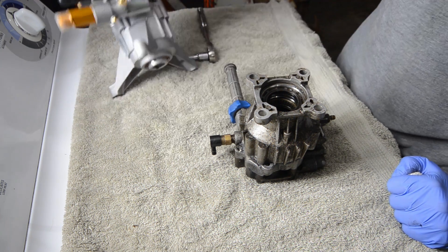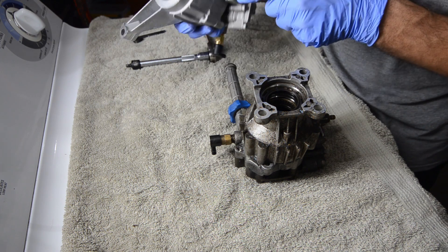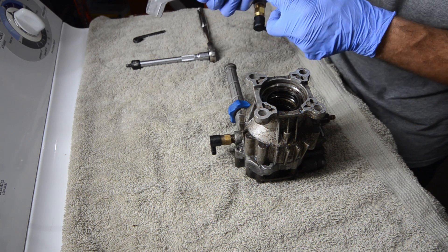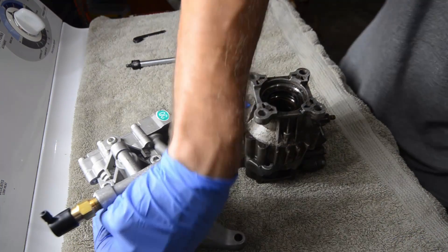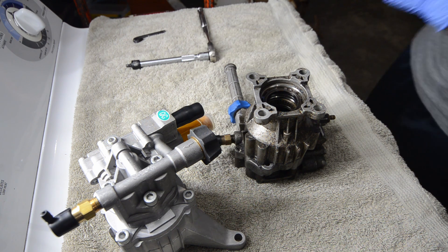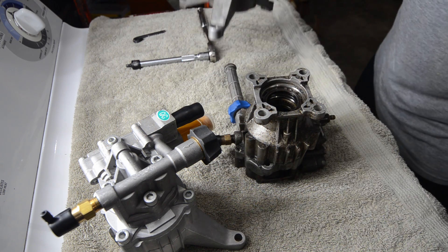Since it doesn't have a drain port on it — a lot of these older ones will have a drain port, usually right here — you have to pull the top off to get to the plungers so you can get to that port to drain the oil. This one does not have that, so I'm going to have to pull it all completely apart. I've got an older one over here so I can show you that port. Right here — there's the port, it's a fill plug. This one doesn't have it.